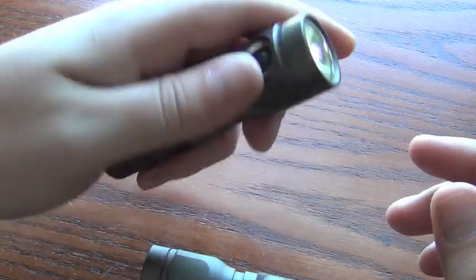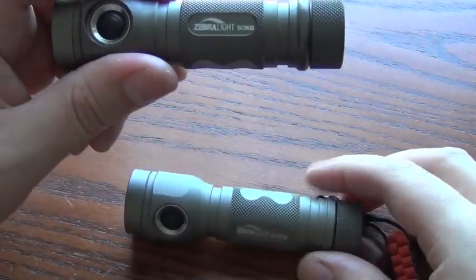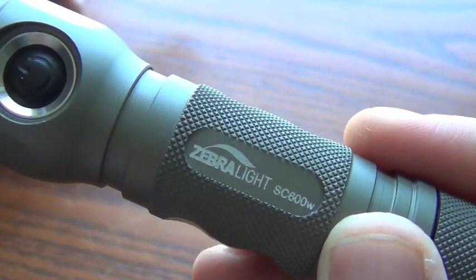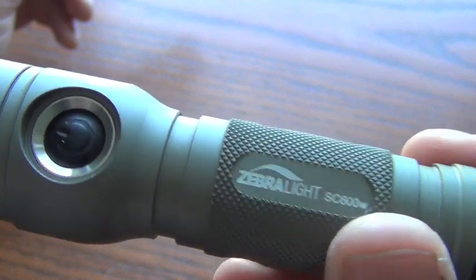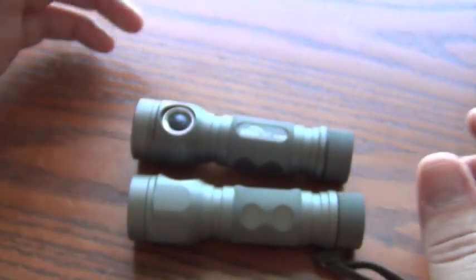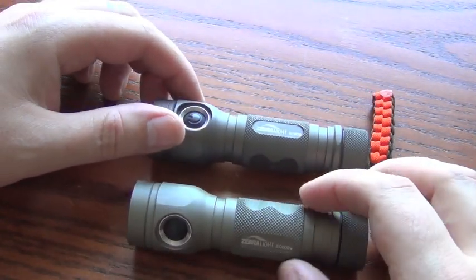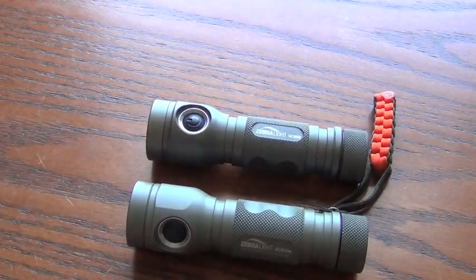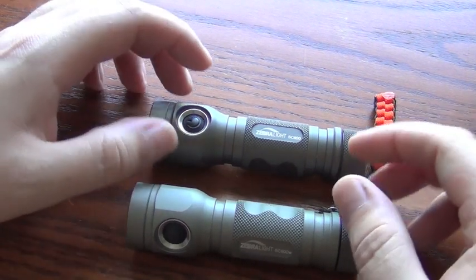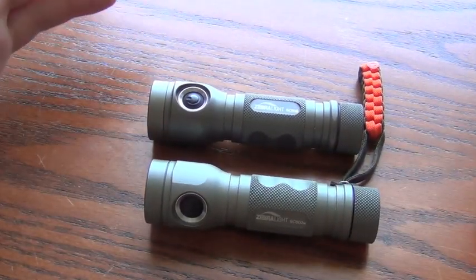It's still waterproof. But anyway, that's not what the video is about. I used this for a long time, and then I got this one because I do prefer overall the W or the warm versions in general. But the SC600 is just an awesome flashlight — probably my favorite for taking outdoors. It's not as big as the 6330, doesn't use three batteries like the 6330, and it still has a good deal of brightness.